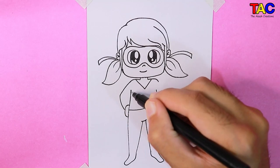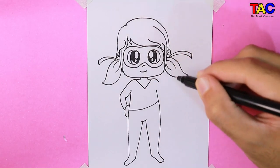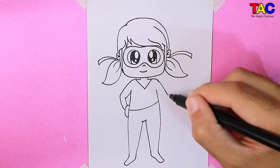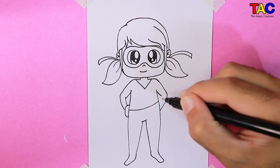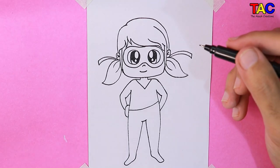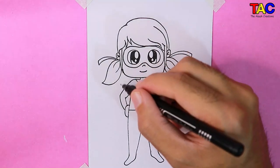Let's draw her arms now, and then her legs.